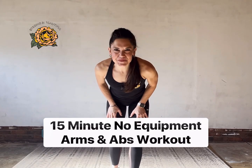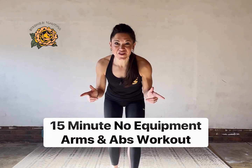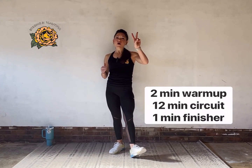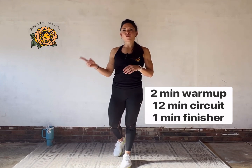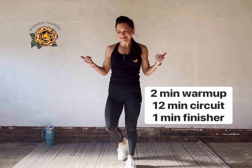Welcome to my 15-minute upper body bodyweight-only workout. We're going to focus on the arms and the abs. We'll start with two warm-up movements, then six movements that we'll do twice — 45 seconds each — and then a one-minute finisher at the end. Are you ready to roll? Let's roll.